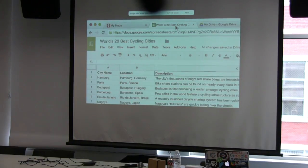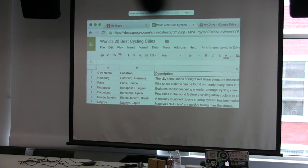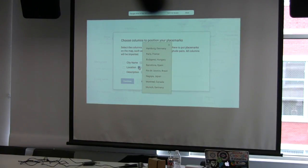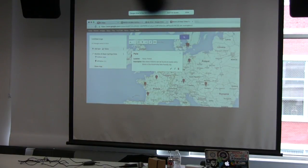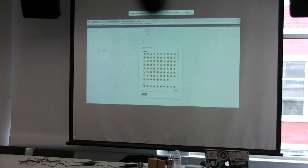Let's say you're writing an article on the world's 20 best cycling cities and have data from a spreadsheet you want to visualize. Go to the My Maps Editor window and hit Import, then select the spreadsheet. It'll ask you to select a column with your location info to position your placemarks, then choose a column that will title your placemarks. Let's choose an icon to replace the red pins — under All Items, click More Icons. You can choose from an existing library or add your own.